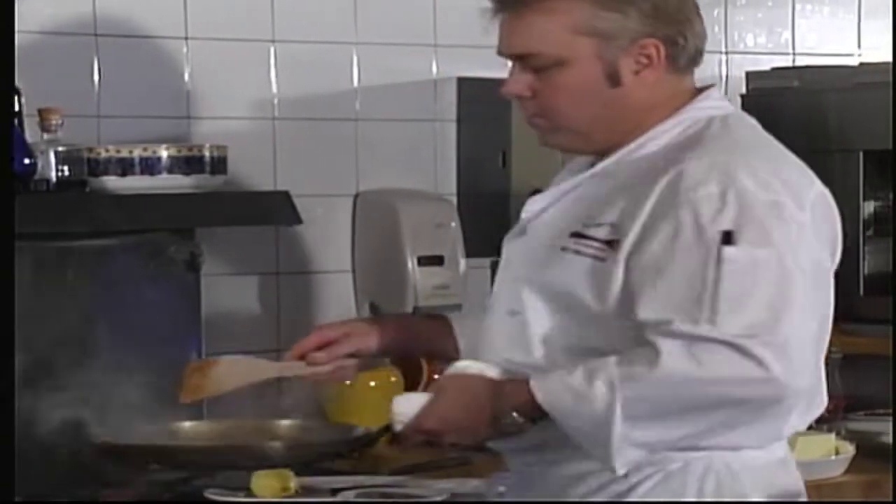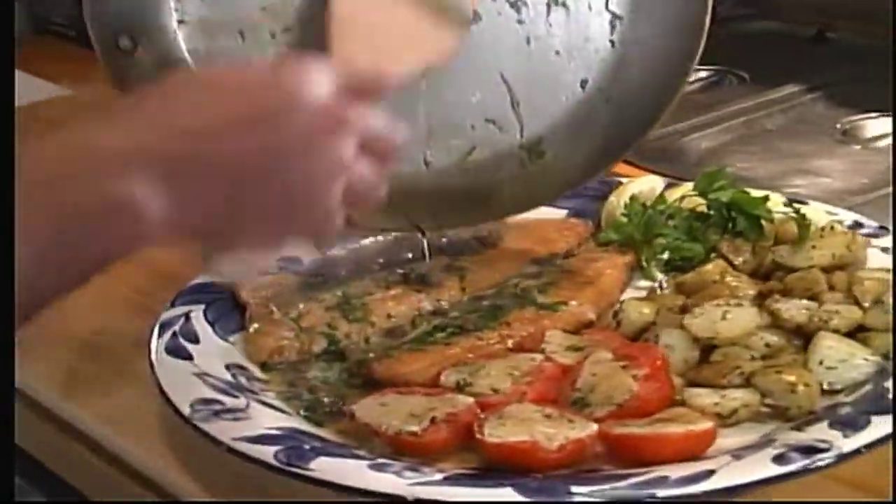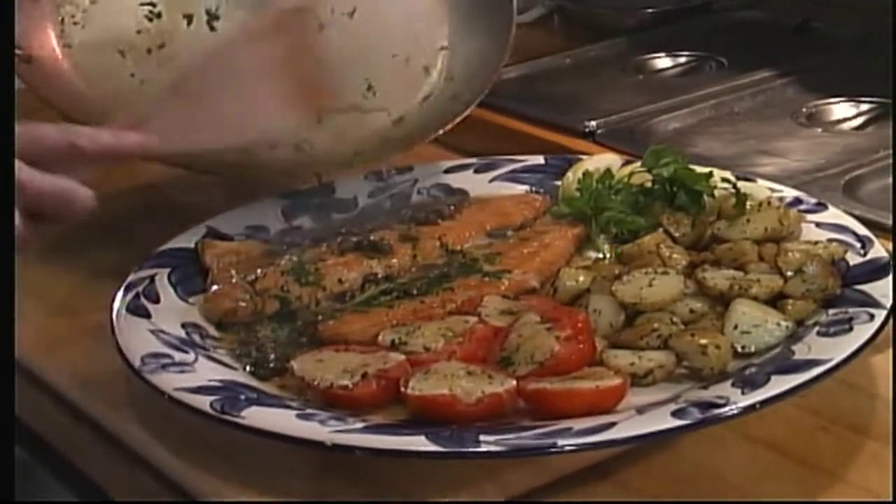We go over to our fish and pour that over top. And there it is — our gourmet-style rainbow trout with capers and lemon. I'm Bill Gregorish from Adventures in the Kitchen.